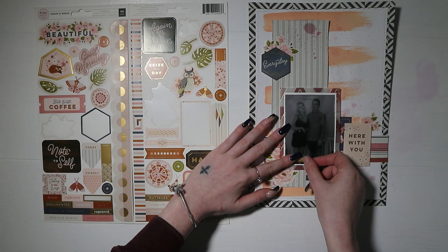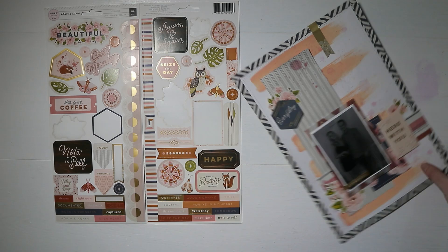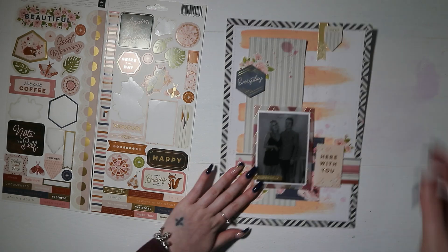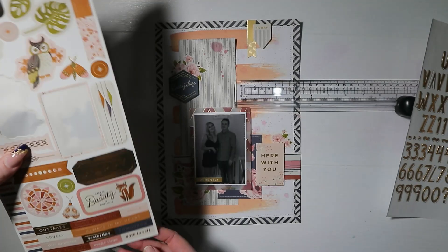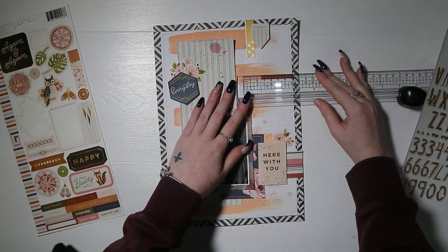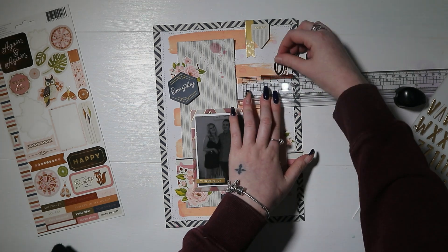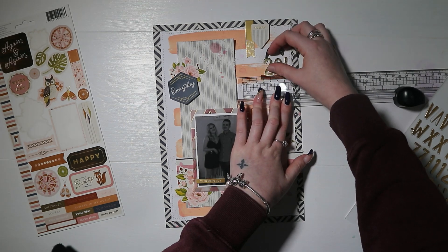I added a gold sticker across my photo that says 'Currently.' I wanted to add gold to this layout because the vellum has gold foiling on it, so I wanted to tie that in. I added a couple of tabs at the top of the page as well — one says 'Today' and it's the same design as the stripy navy pattern paper, which I thought was really cool. I also added a gold arrow piece at the top.